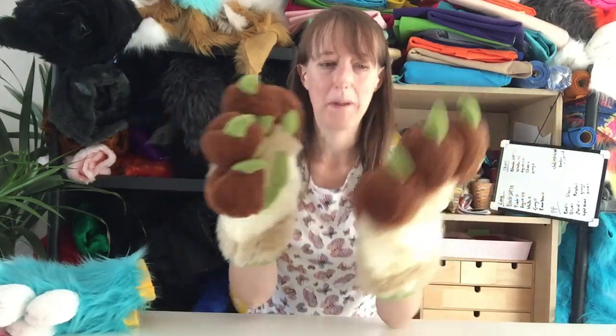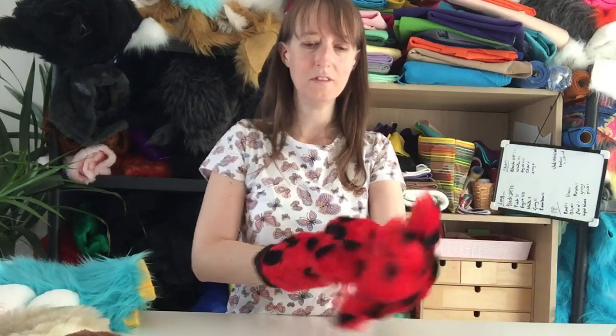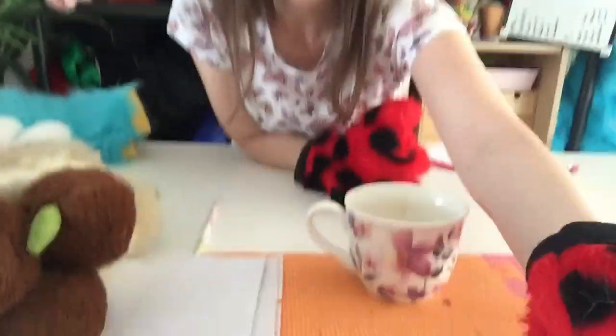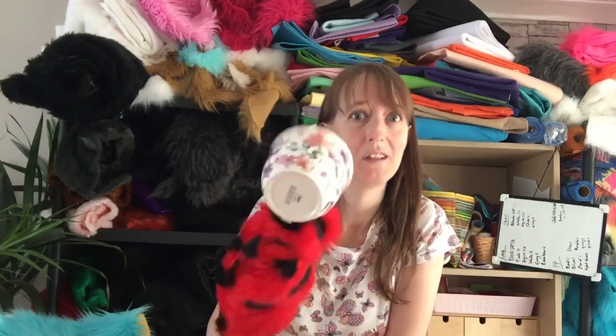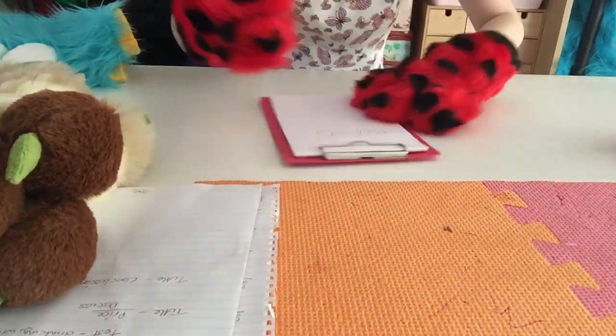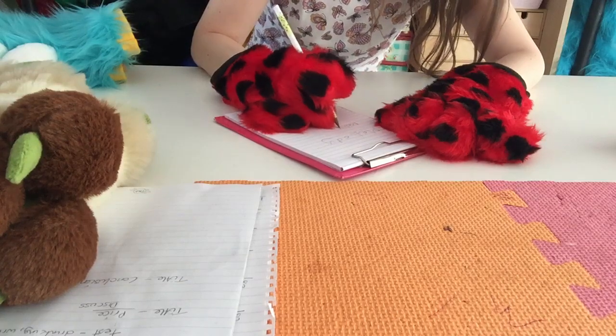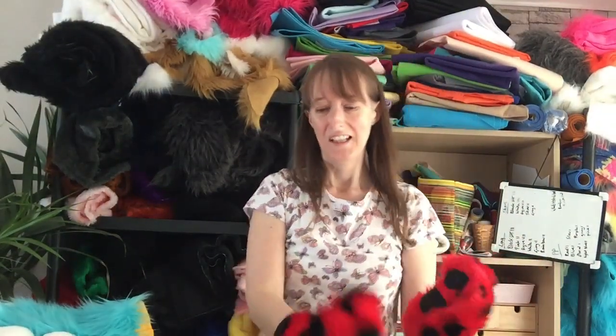So picking up a cup is doable but risky, and writing is a real struggle with the puffy paws. Now let's try with the flat paws. I can pick up the cup really easily — if it were full of hot peppermint tea I'd feel secure enough to drink it. And writing: I can quite easily pick up the pencil, and that second attempt is very close to my normal handwriting.